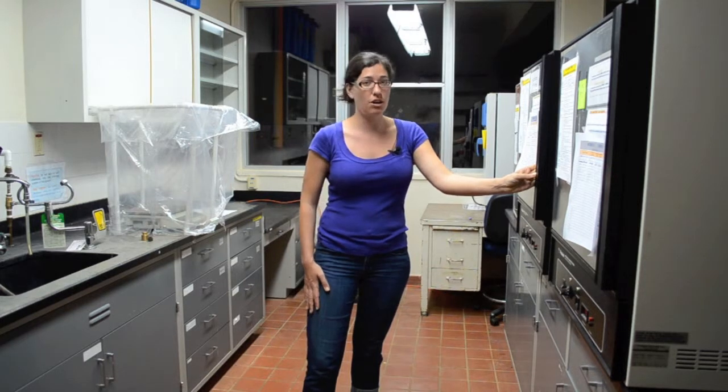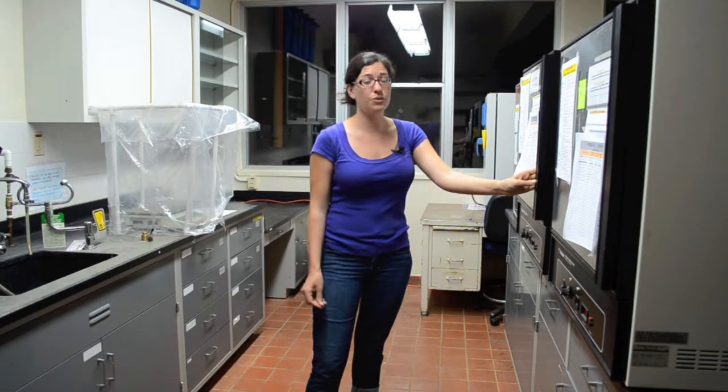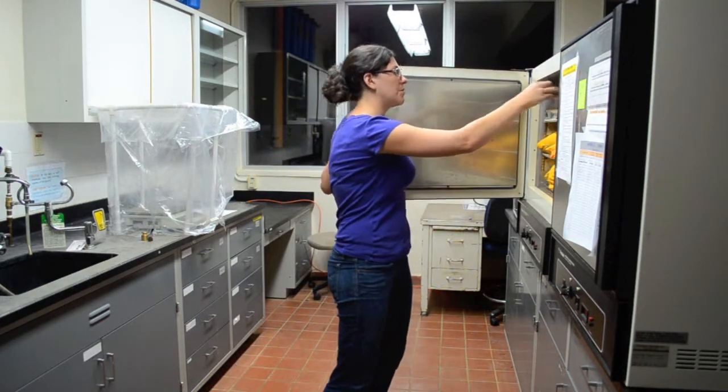Samples can take different amounts of time to dry — they don't always take the same amount of time in the oven. That's why we have to weigh them every day until they reach constant mass. For example, if there are seeds, fruits, or sticks in the sample, those could take longer to dry than just leaves.